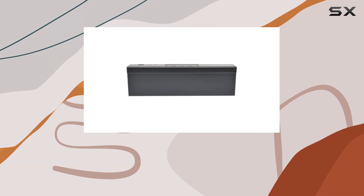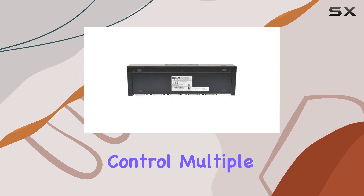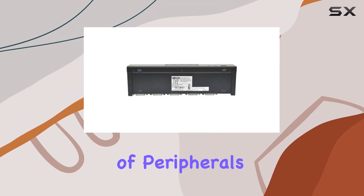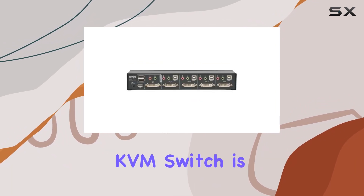However, do note that it doesn't meet specific specification standards, so keep that in mind depending on your requirements. In conclusion, if you're in need of a reliable and efficient solution to control multiple computers with just one set of peripherals, the Tripp Lite 4-port DVI dual link USB desktop KVM switch is definitely worth considering.